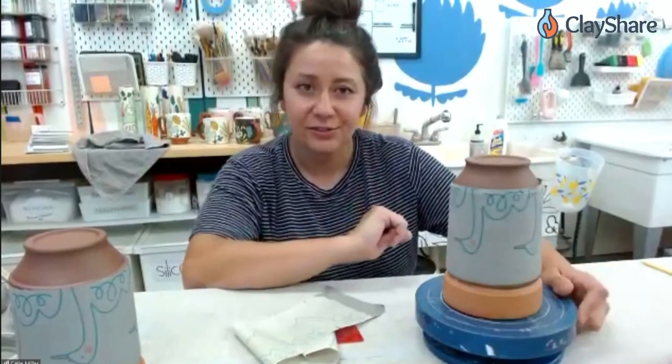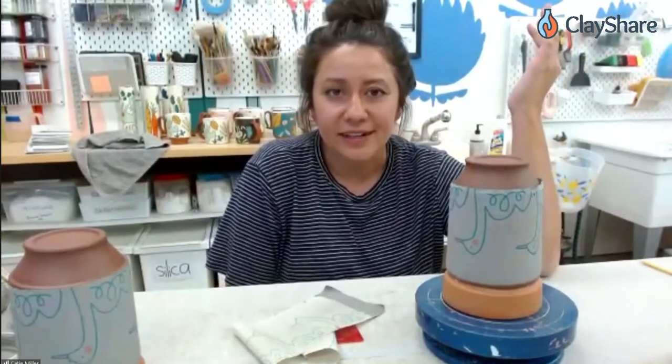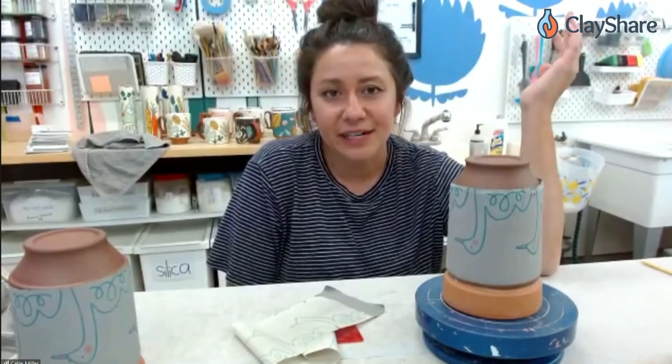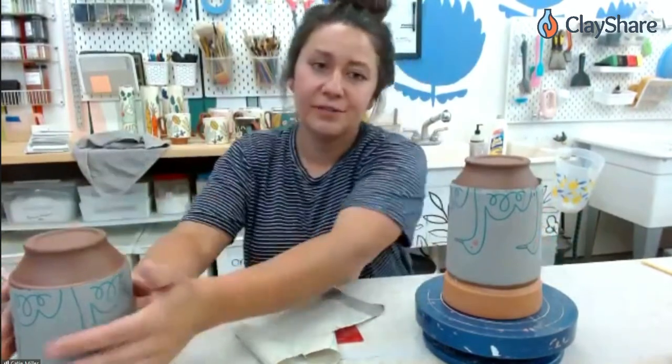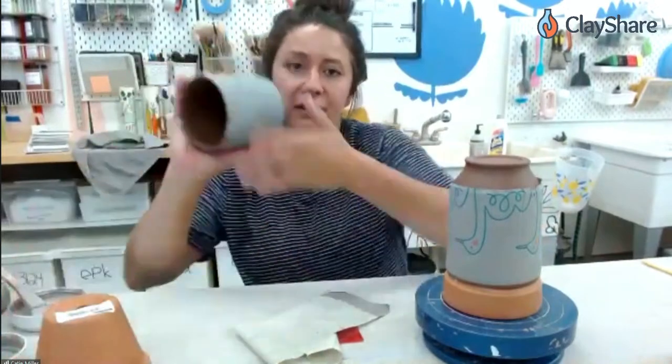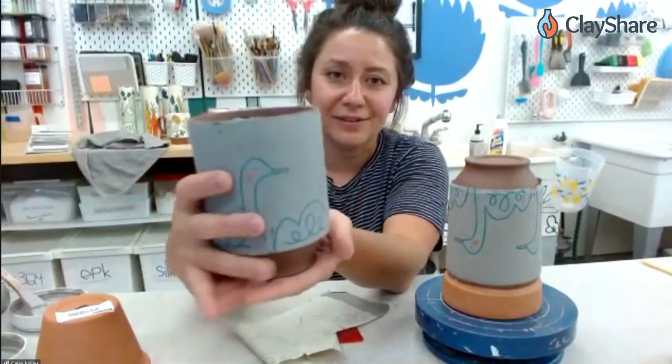Is that leather hard right now, the piece you're putting the transfer on? Yeah — because it was trimmed already, it's at the stage of right after being trimmed. I basically work out of damp boxes and just keep tons of stuff in damp boxes until it's ready to transfer, and then they just dry after that. These will get handles and turn into mugs. They could just be cups too, but I think I'll turn them into handled mugs.